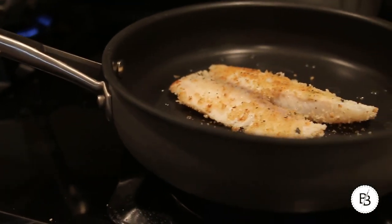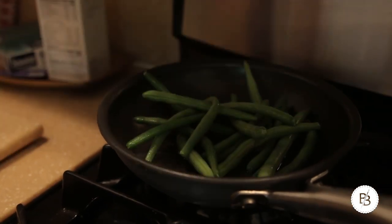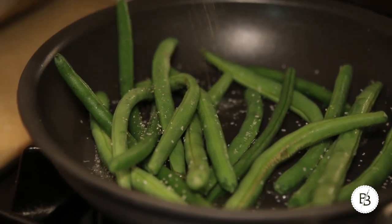While your tilapia and rice are cooking, get your green beans going. You can do them however you want, but I take a little sauté pan with a little bit of olive oil and maybe a little lemon or water depending on the flavor you want. Throw in a little salt and pepper and then a little honey, cover it, and let it cook for five to ten minutes.